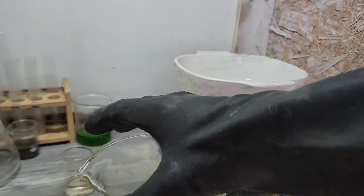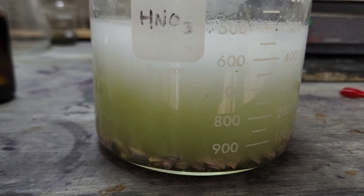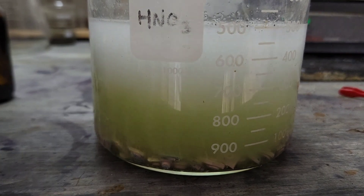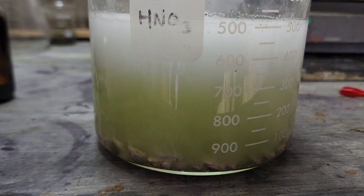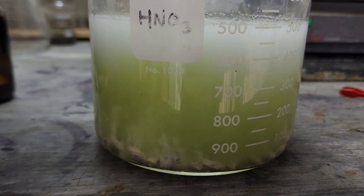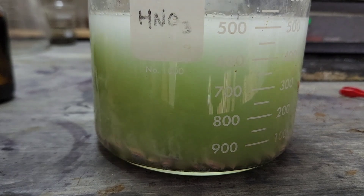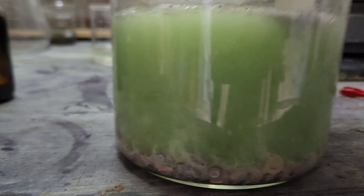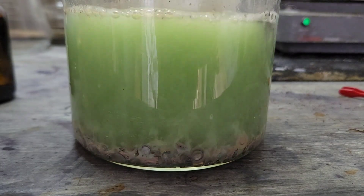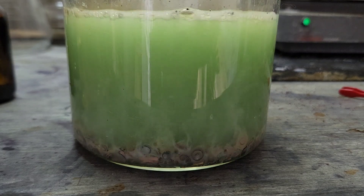Actually, before we turn the heat on, take a peek at that. I think what I'm going to do is put two scoops in right off the bat. Oh yeah, look at that. Creating a nice reaction right off the bat. We got plenty of fumes. I'm going to go ahead and put it on the fume hood here.